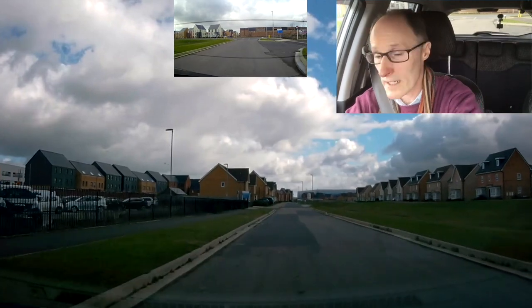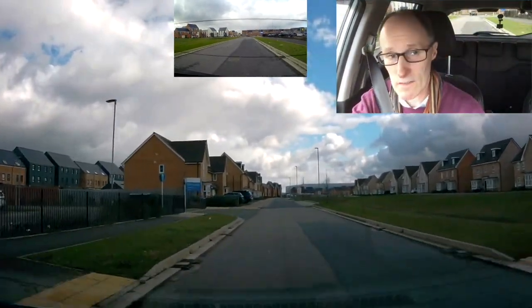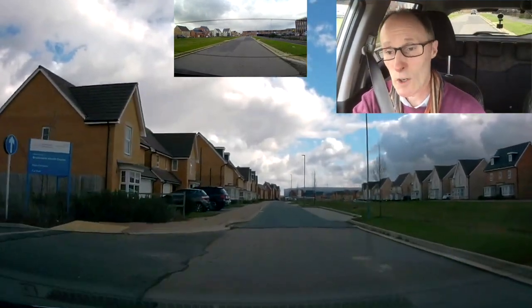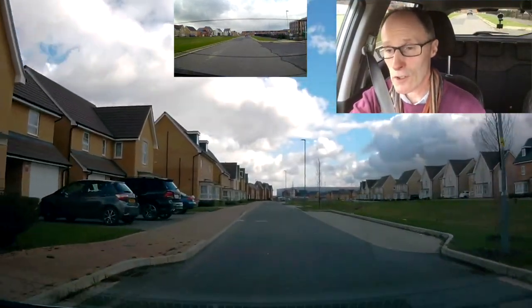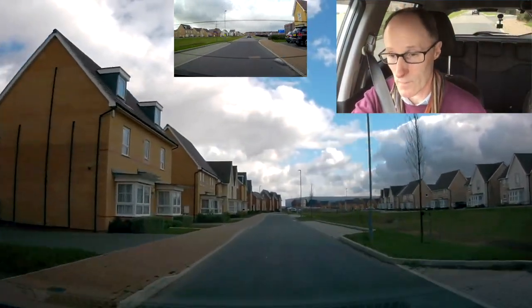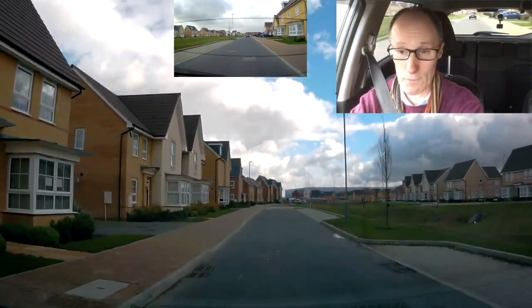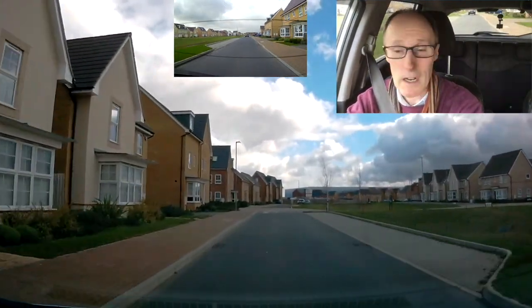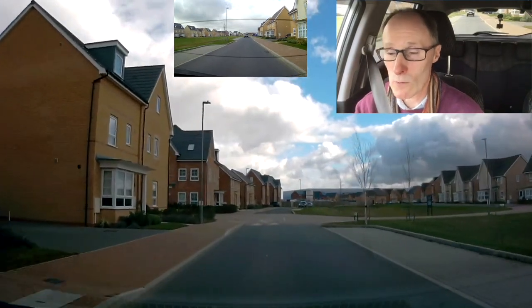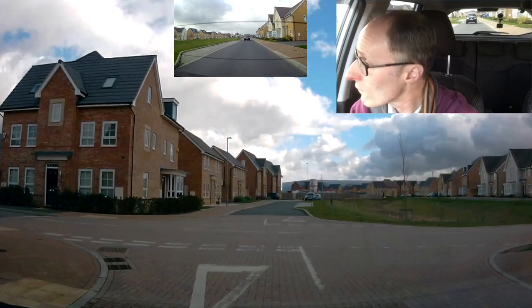Following the road — every time you come onto a new road just glance in your rear view mirror. There's a truck and van behind me, so I know what's happening. Because if you have to suddenly slow down, you already have in the back of your mind what's behind you. If you're not sure what's behind you and someone suddenly pulls out onto the main road, you haven't got a clue what's coming up behind. So check all three mirrors.